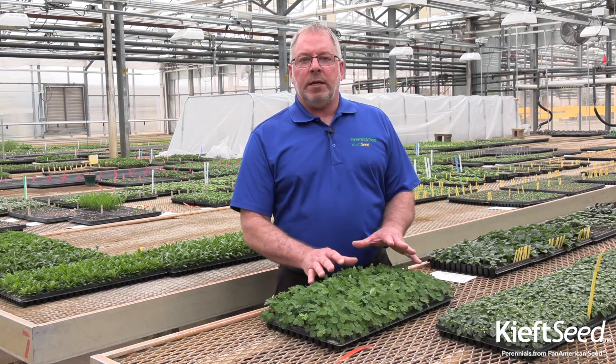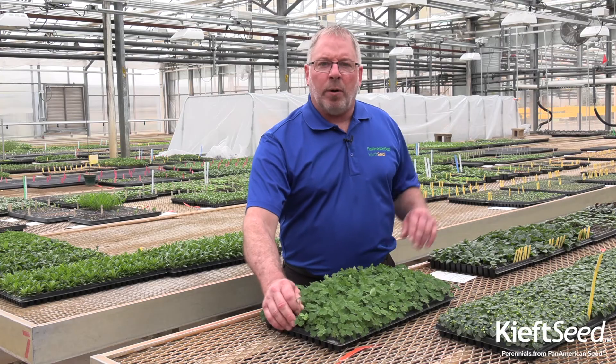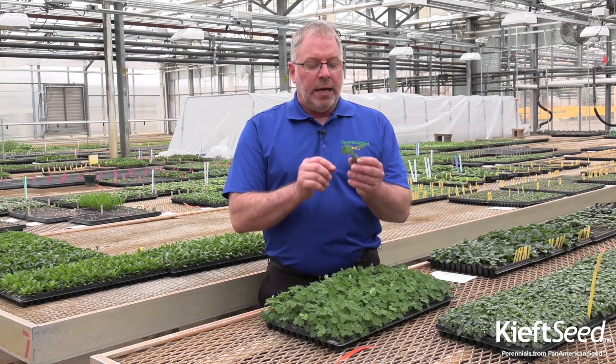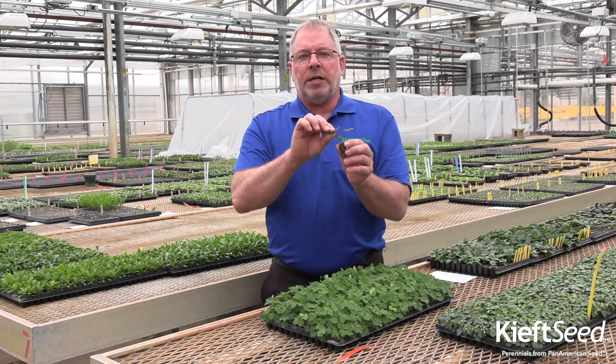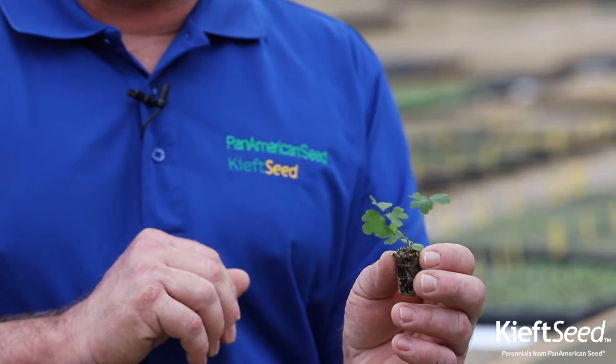As they begin to develop and we start getting our first true leaf, that's where I like to put a little bit of PGR on these — five parts per million, three to five parts of A-Rest right at that stage. It's going to help control the stretch. These plugs did not get it on time and so we see this stretch here; this is going to help keep them really short.